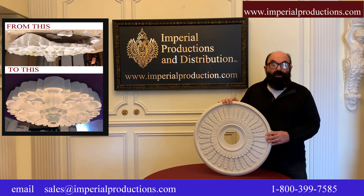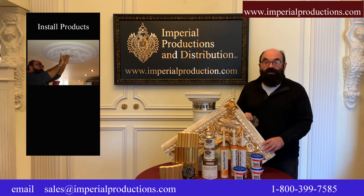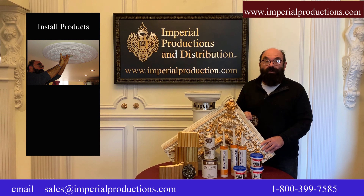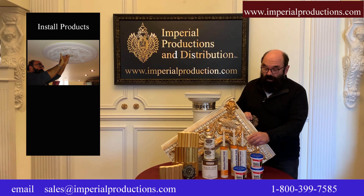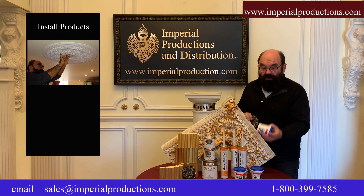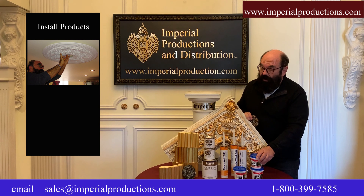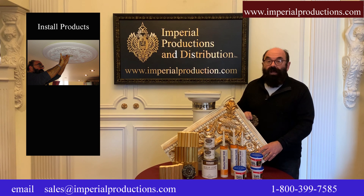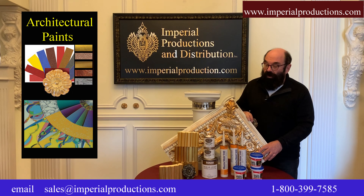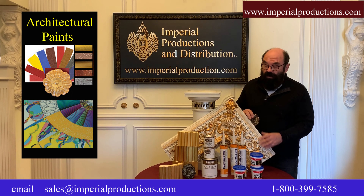Imperial Productions is all about quality. Imperial Productions offers all the necessary components to install the products that you buy from us. We have construction adhesive and spackling compound that you can sand after it's dry — it won't crack afterwards.